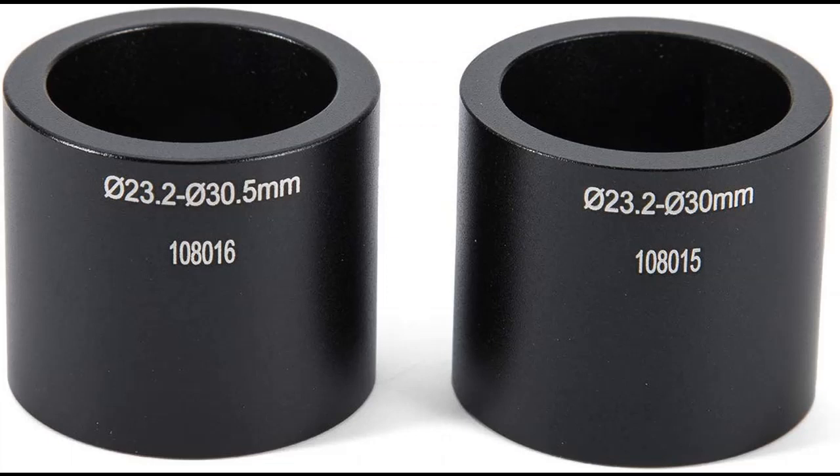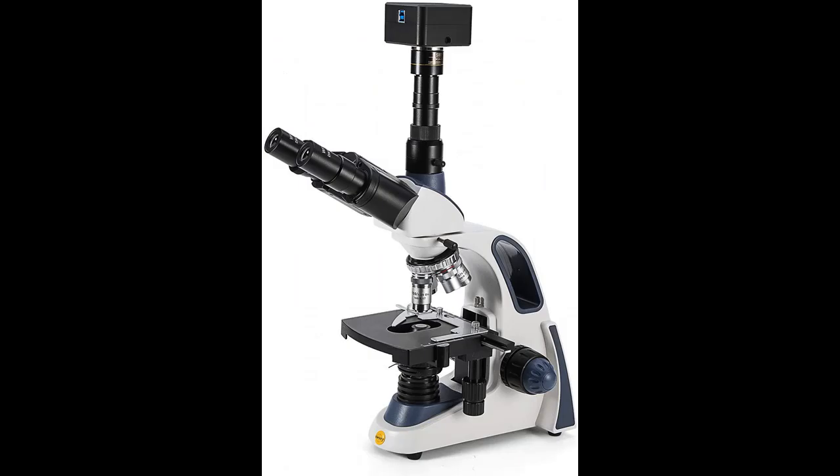Connect the camera via USB to your computer to capture pictures and video. The reduction lens keeps the camera image true to the size and clarity that is viewable through the microscope alone.